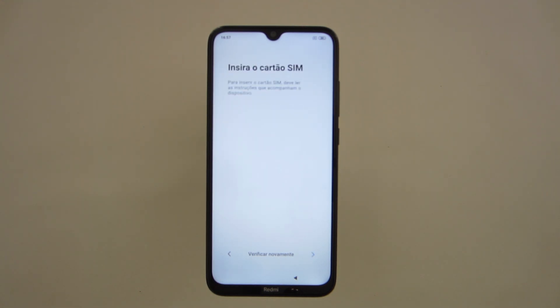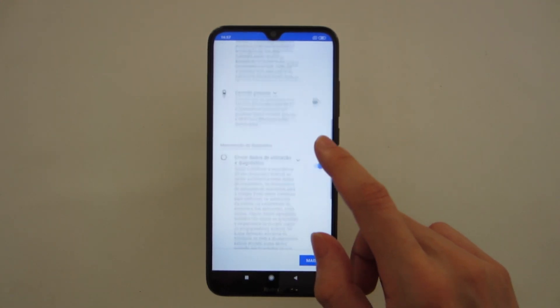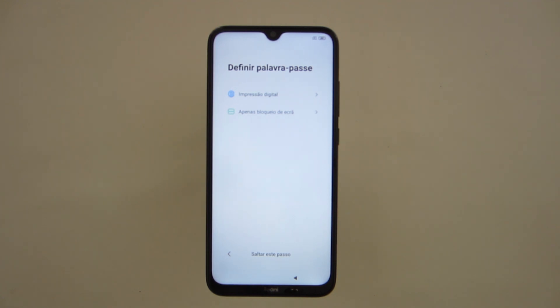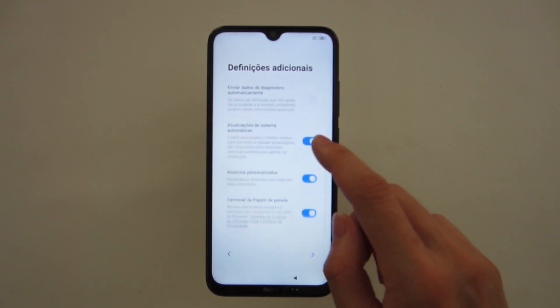Now it's trying to detect the SIM card — I will skip this right now. And now the Google services — you can check or uncheck the services you want or don't want, and after you choose everything you want, you click Accept. You wait just a few seconds while it makes the configurations for the next step. Now the password for the smartphone — I will skip this right now. Now some additional settings — you can uncheck what you don't want and then press next on the arrow.